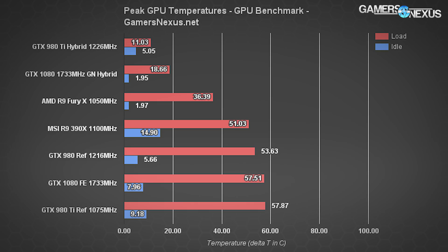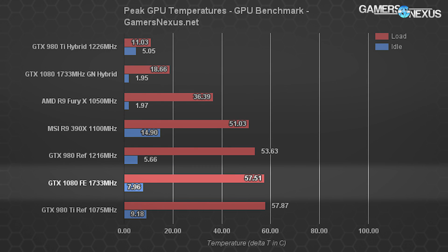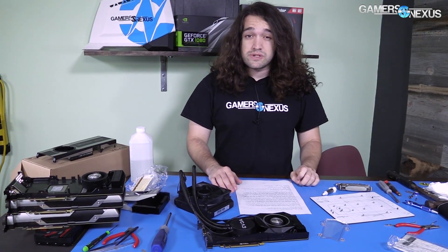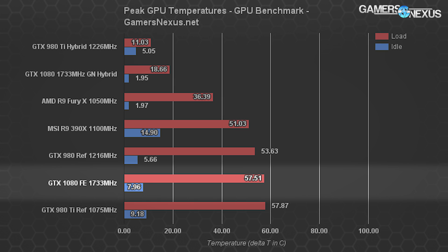We've got thermals first — equilibrium temperatures, the peak load temperatures averaged for the cards. The GN hybrid runs at 18.66°C Delta T for load and 1.95°C Delta T for idle. The Founders Edition card runs at 57.51°C Delta T for load — that's a massive difference. Once you factor in ambient, it gets close to the 80-plus range, where we saw some throttling. Idle for the Founders Edition is 7.96°C. The liquid versus air difference in cooling potential is 102% for this card.